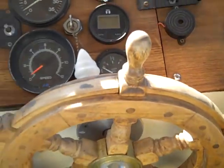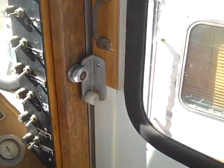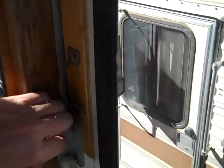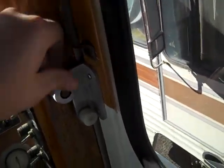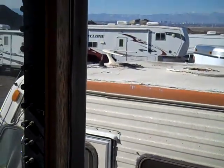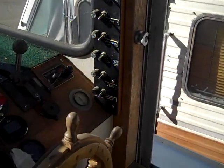There's a throttle control, and of course a nice little wood wheel that I really dig. You have another door on this side — certainly good if it's warm and you're at the helm; you can open that up. And you have your switches all right here.